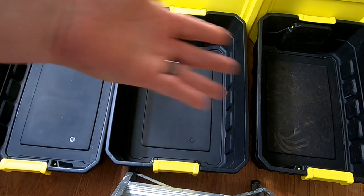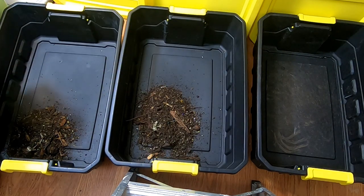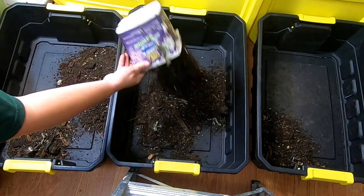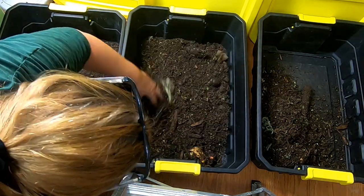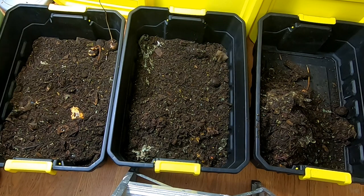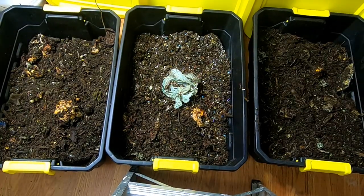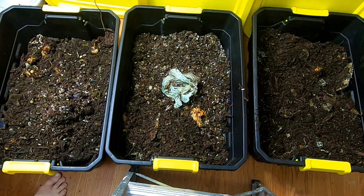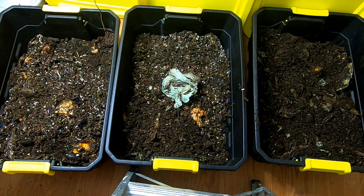So what I'm going to do is dish them out into these three different containers and then we're going to feed them up. I have the worms divided up into the three containers and you can see the remnants of some old squash that was in there from the last time. I'm going to give them some food.